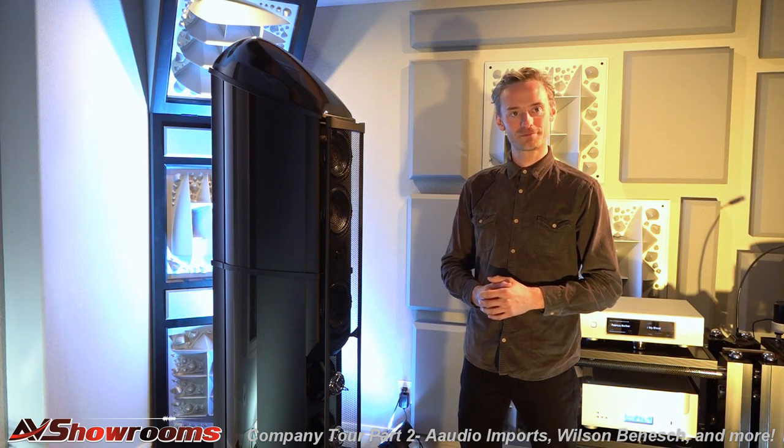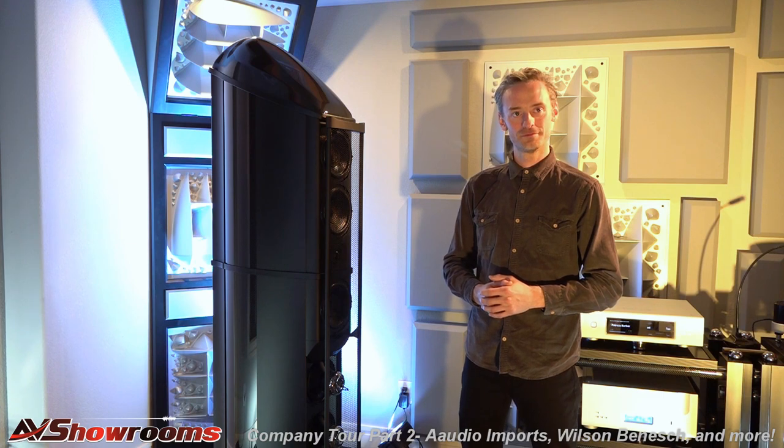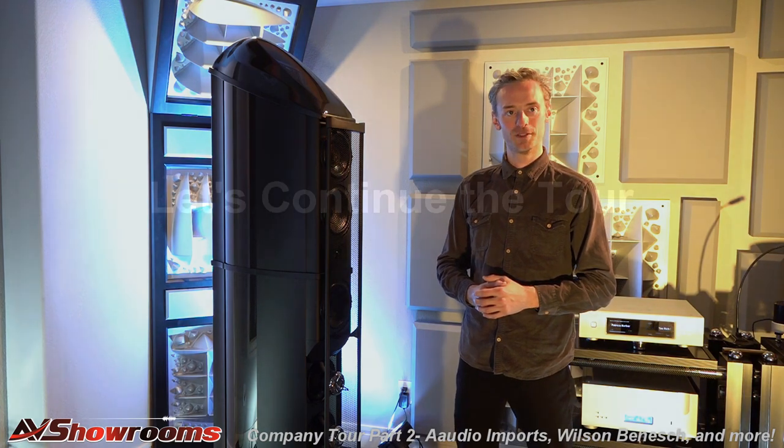Thank you very much for walking us through the new flagship Wilson-Benesch speaker. It's a work of art. Thank you very much, Peter. Thank you, Luke.